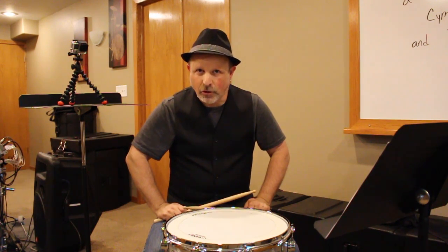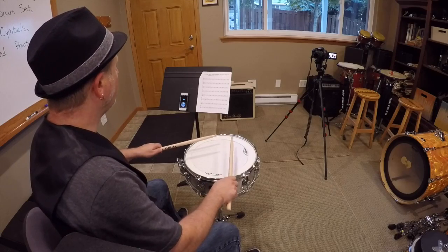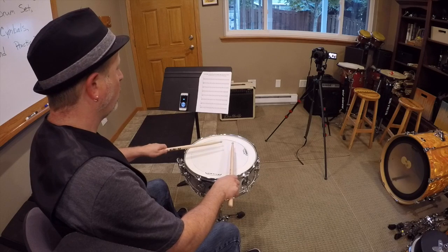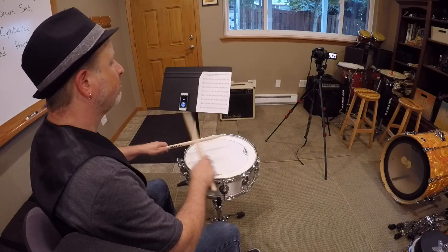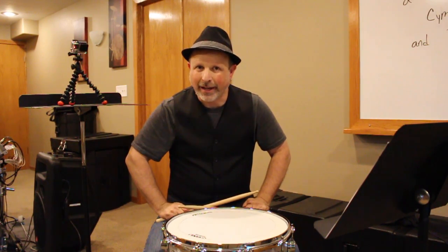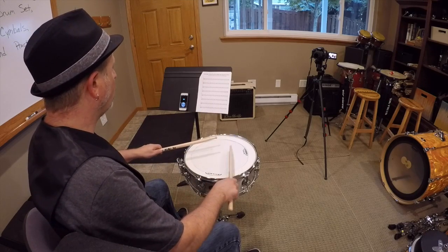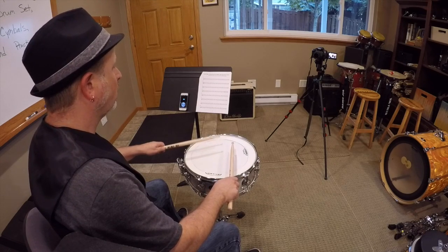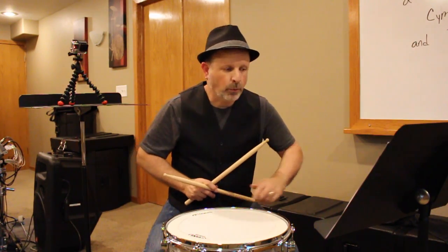If you're playing on a snare, make sure you're using taps. If you're playing on a practice pad, you can use taps or you can try the full strokes. Number seven. One and two and three and four and... Number eight, last one at this tempo. Here we go. One and two and three and four and... Very tricky with the rest on that one.